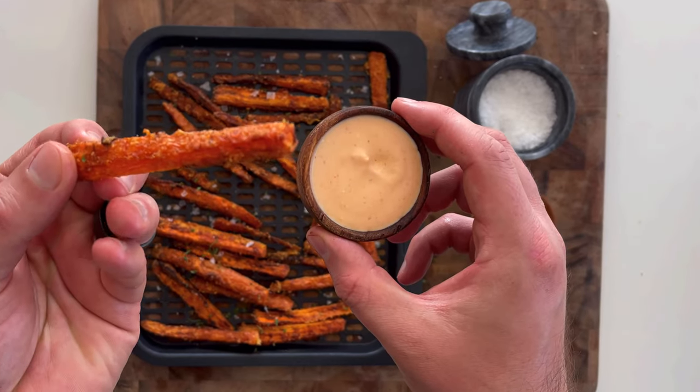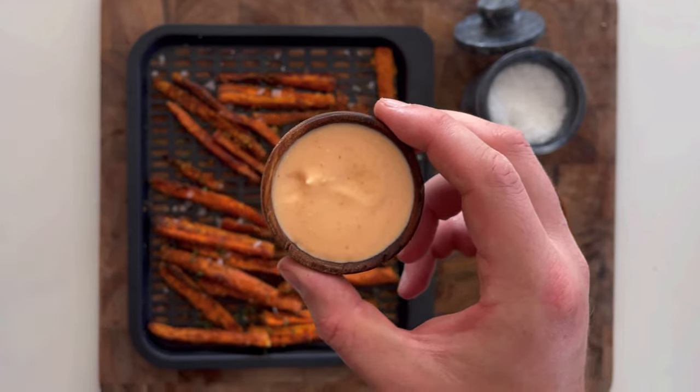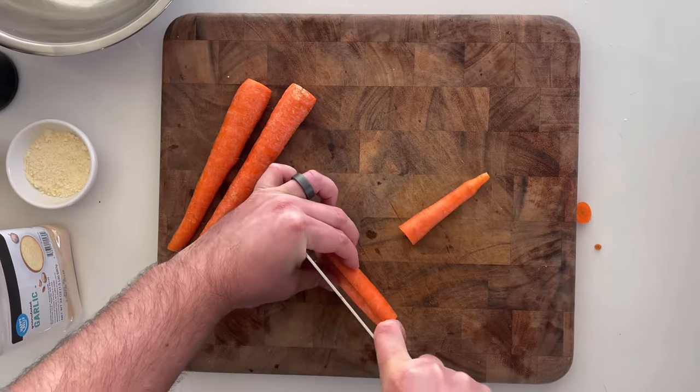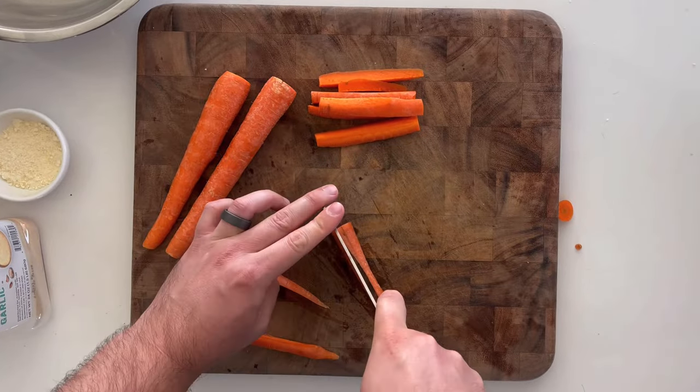Who needs sweet potato fries when you can have crispy garlic parmesan carrot fries for about half the carbs? To make them, you'll need three carrots, medium size, about six to seven ounces total, around 200 grams.